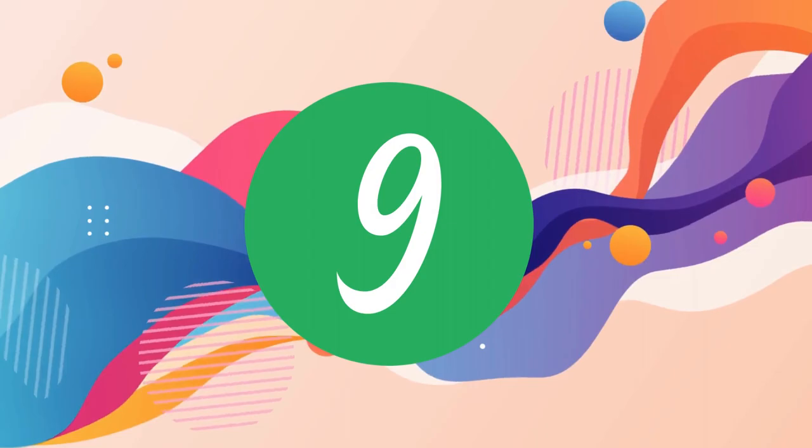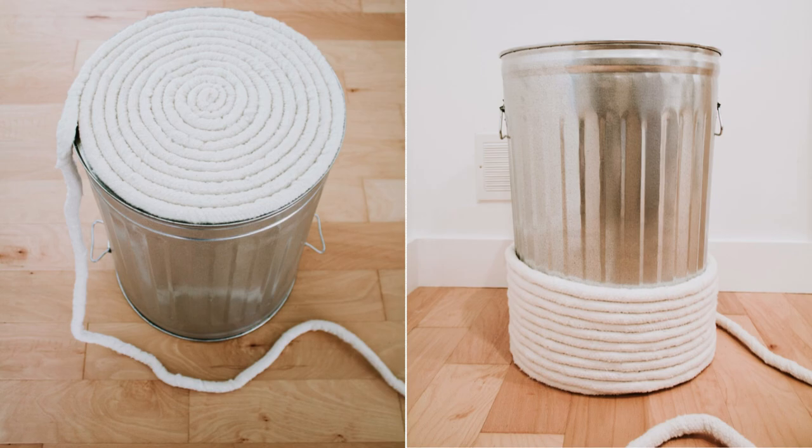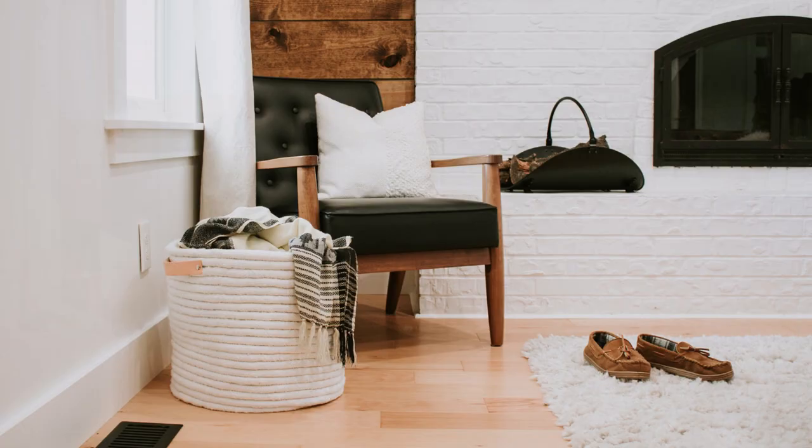Number 9: A stylish DIY rope basket idea without sewing. To start, tape the rope end to prevent fraying. Then coil the piping tightly, eliminating gaps. Use a trash can as your guide, wrapping and gluing until the coil matches its diameter. Add an extra layer to extend the width, flip the can, and glue the piping to form the basket, avoiding the can itself. Attach leather handles with screw posts, making holes in the basket for insertion. Lift from the bottom to avoid damage, and for extra durability, consider stitching the piping.